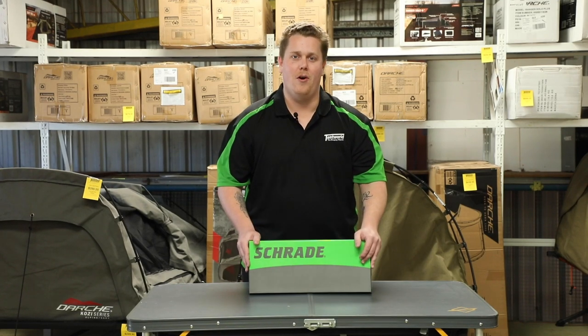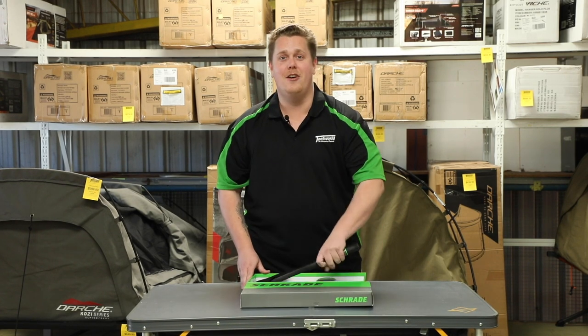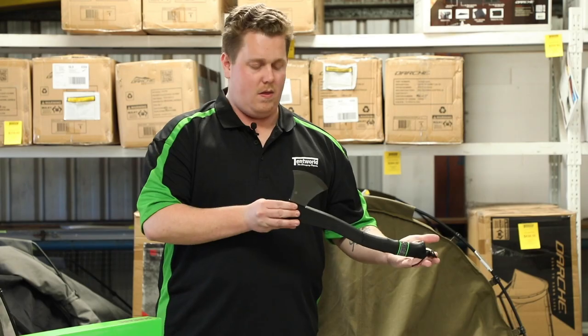G'day campers, it's Sam here from the Tenworld online team, and today I've got for you the Schrade Survival Axe. With the Schrade Survival Axe, it's a handy little forest axe type design, so it's quite small and quite light.